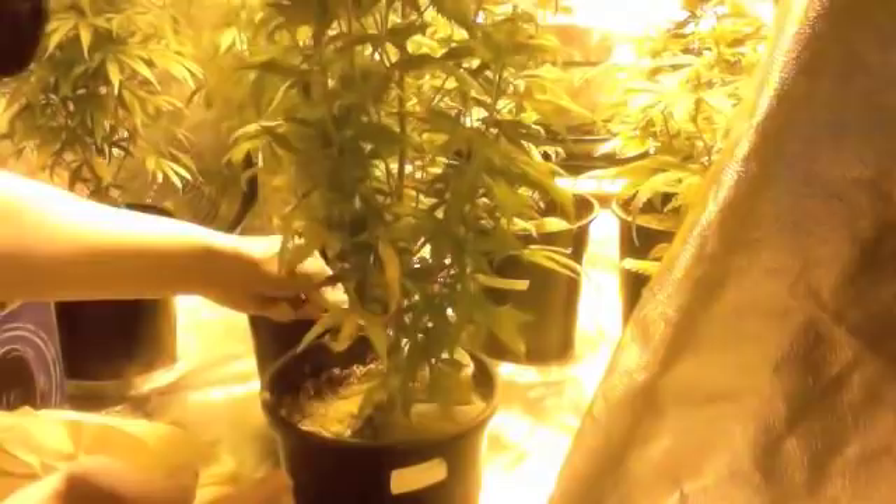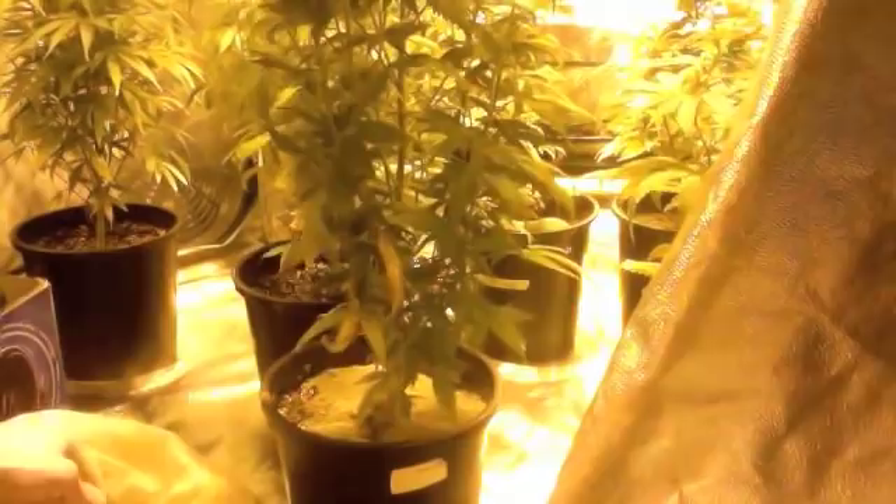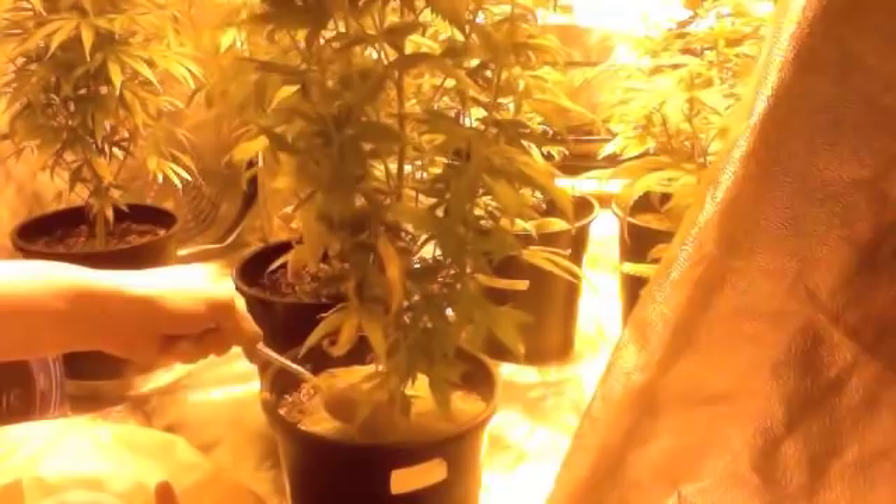It seems like the gnats I've mostly killed, but the thrips are not as easy. I've been trying to let this soil just dry out between every single watering, but somehow they're still getting through.